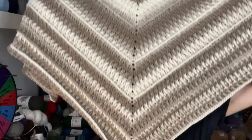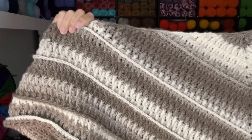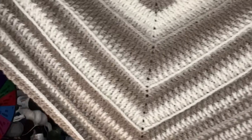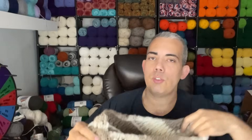Let me go ahead and open this and show you what it looks like opened up. This is what it's looking like. It's really nothing too complicated — it is an advanced beginner's design. Trust me, I break down everything so that even a beginner can do this. If you have to rewind me, feel free to do so. I feel like anyone can do this if you just give it some effort.